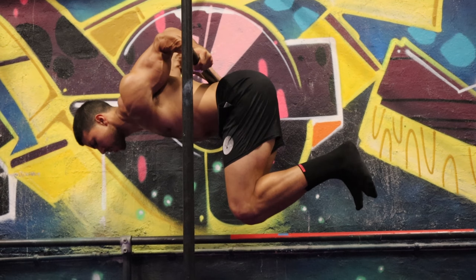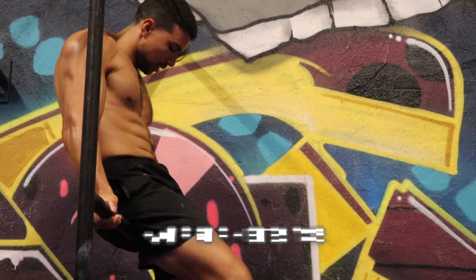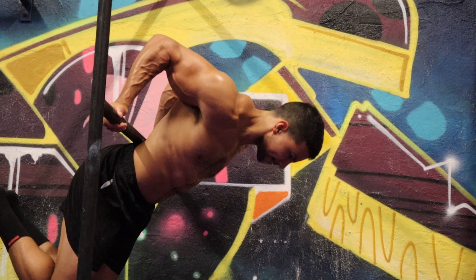The first exercise is going to be a supinated false grip back lever. This exercise is super important because it's going to help you build insane strength for your wrists, your elbows, and the bottom lockout portion of the Hephaestus. The bottom of the Hephaestus is one of the most dangerous parts, so the stronger you're able to get it, the more bulletproof your foundation is going to be.